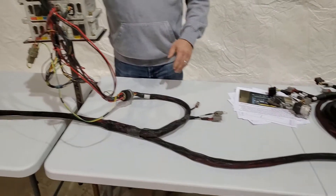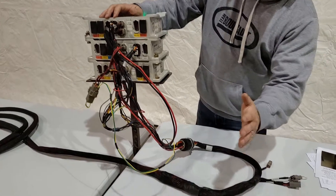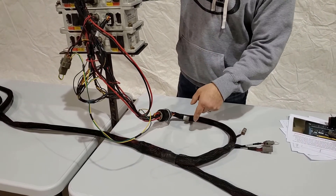We'll start at the stack of ECUs. None of the safety switch wiring goes any further towards the cab — it's all between the two ECU stacks and breakouts.